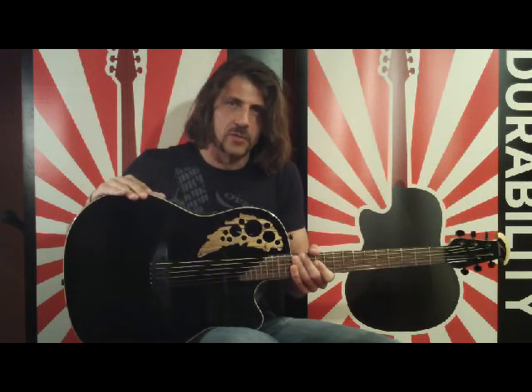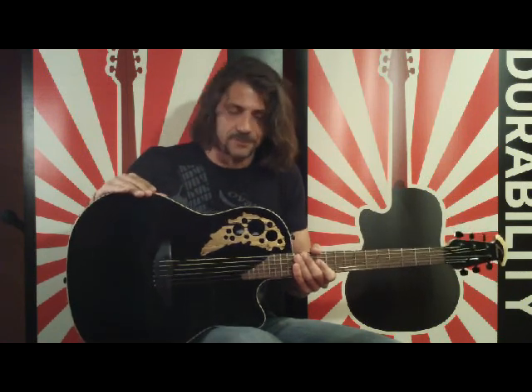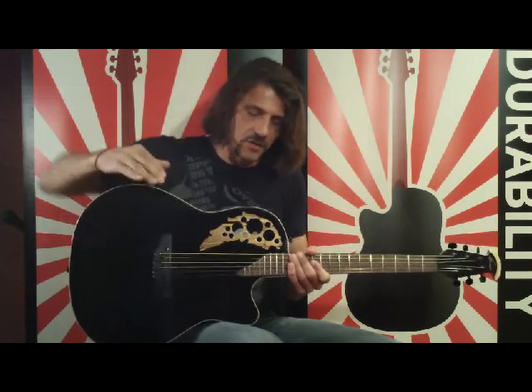By having shims available to add or remove, the player could adjust their own action anytime, anywhere, throughout the year, and as seasons change. And you don't have to be a guitar tech to do it.